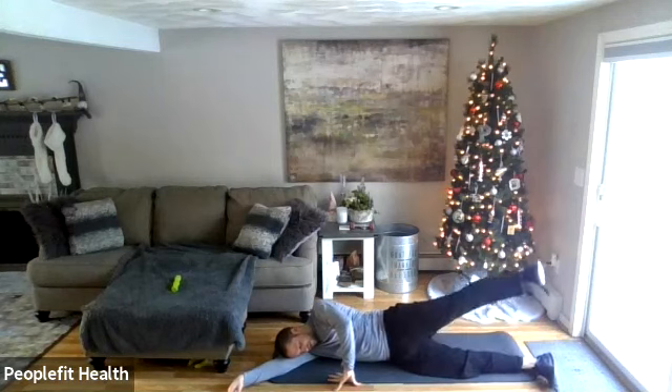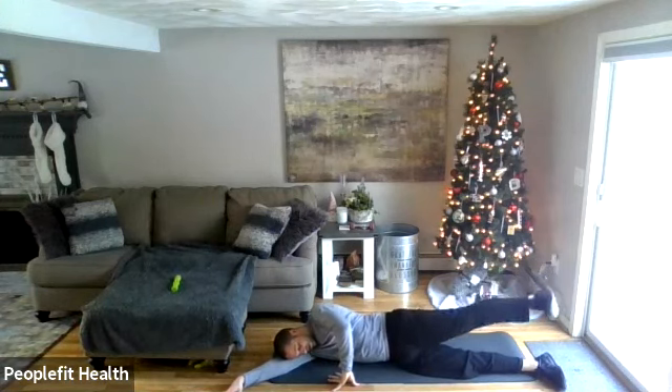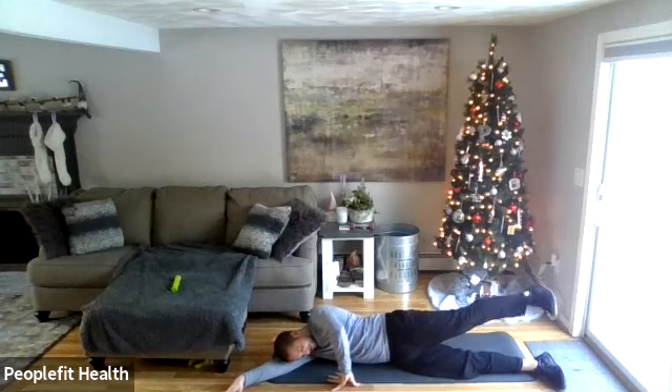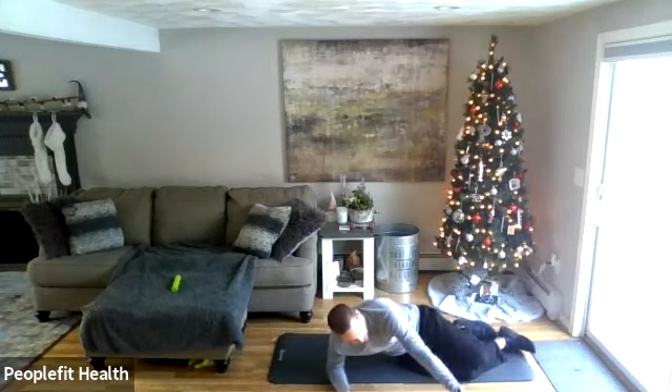Take that top leg, lift up, and here we go — start a circle. Reverse. Good — bring the leg down, take a pause.